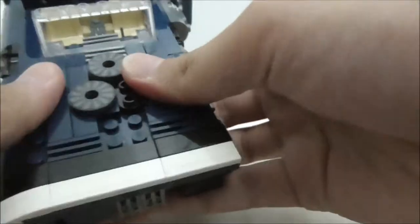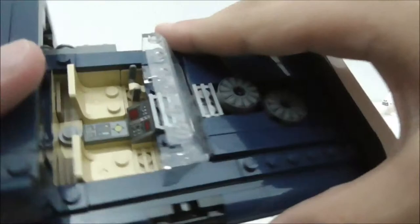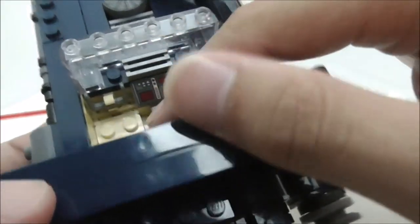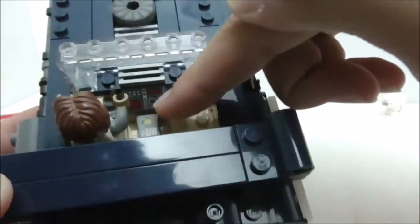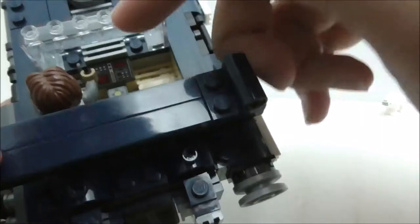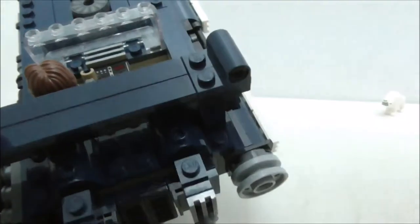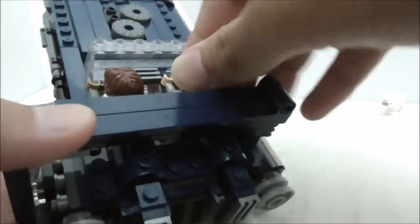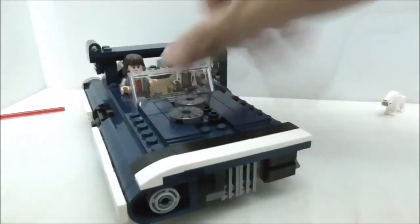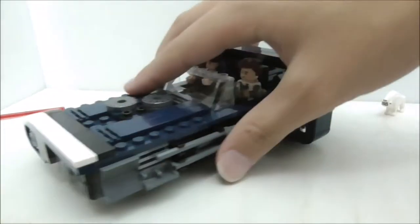Moving to the cockpit, there is a windscreen at the front. Inside on the left is the control yoke where you can place Han to pilot the vehicle. There are also printed control panel pieces, which are common but nice to get. The second seat is for Kira.